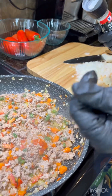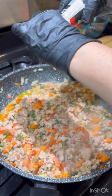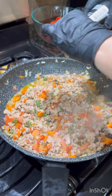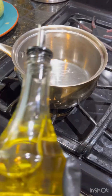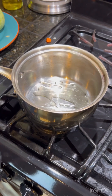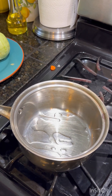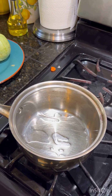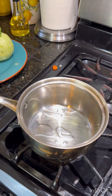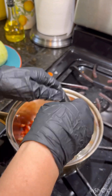At this point you can taste the filling and see if it needs any more salt — I'm adding just a little bit more. Now we're going to add a little bit of oil to a separate pan, set it to medium low, and add our chilies and onions and sauté until soft.